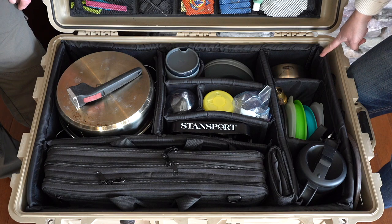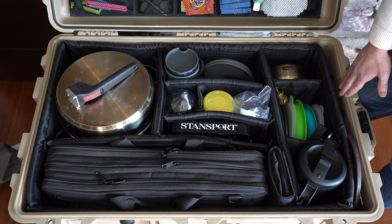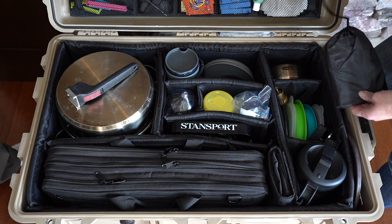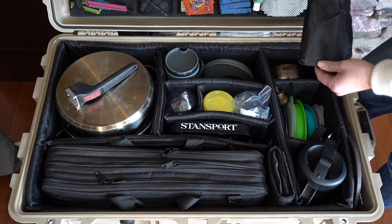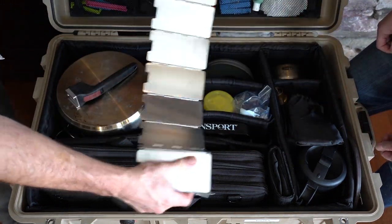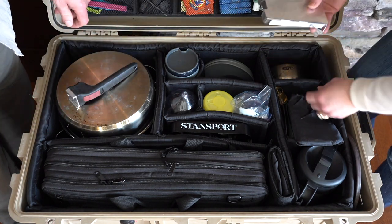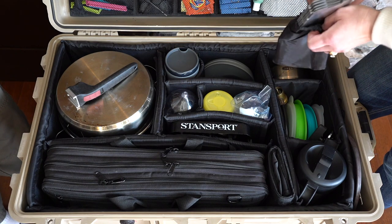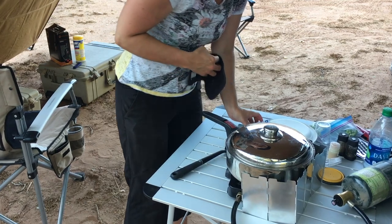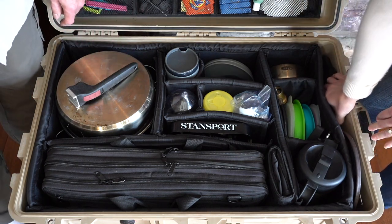The bottom divider system is really quite nice because you can customize the shape and size of your compartments. Right along the edge of the case — outside of the divider system — we carry a few thinner items that fit nicely down in there, one being windbreakers for our single pod burners. They're just slim aluminum pieces that set up around the stove. They fold up real quick and easy into this nice little handy pouch. We carry two of them. We will have links for all the main items in this case in the description.